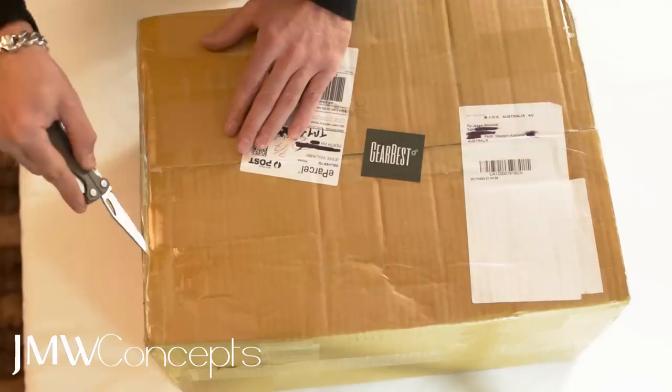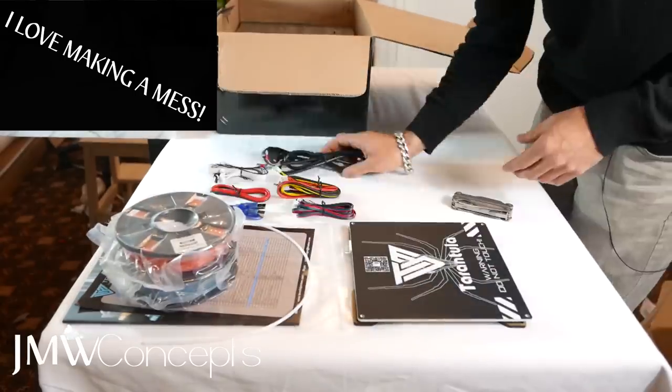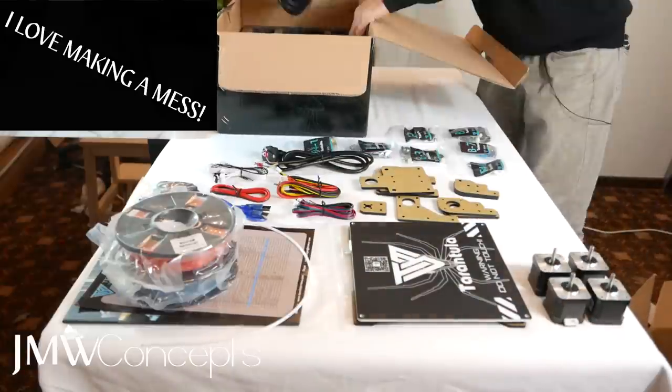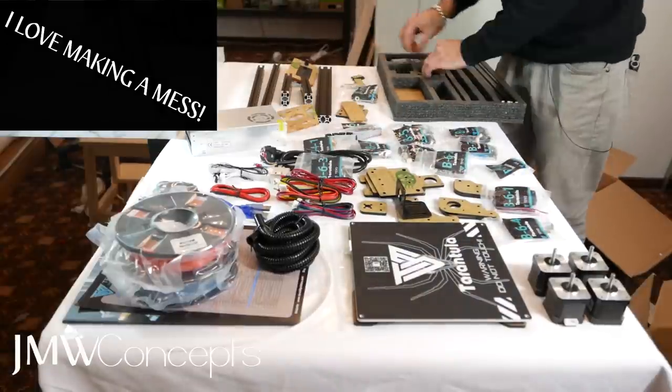We went through and unboxed it. The packaging was sensational — that scores a 10 out of 10, easy. Everything was right where it should have been, nothing was broken, nothing was damaged as you can see. Everything was absolutely schmick and really well organised.